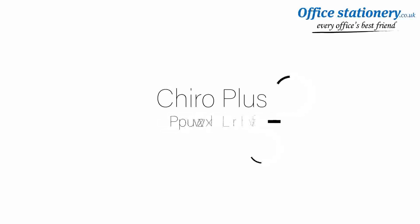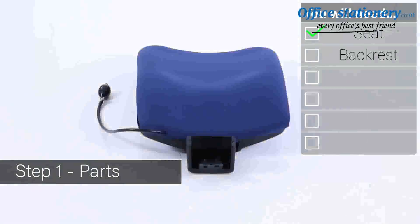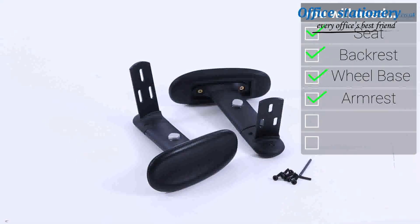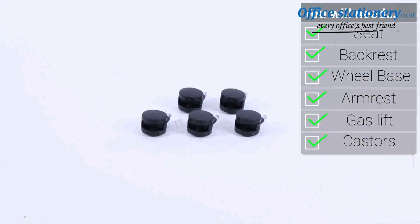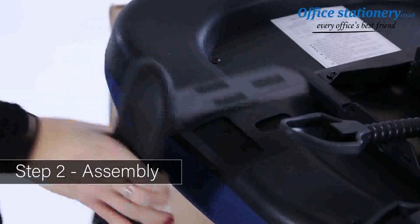Welcome to your guide to the Cairo posture chair. Inside your packaging you will find: a seat, one backrest, a five-point base, a set of arms, one gas lift and cover, and a set of five casters.